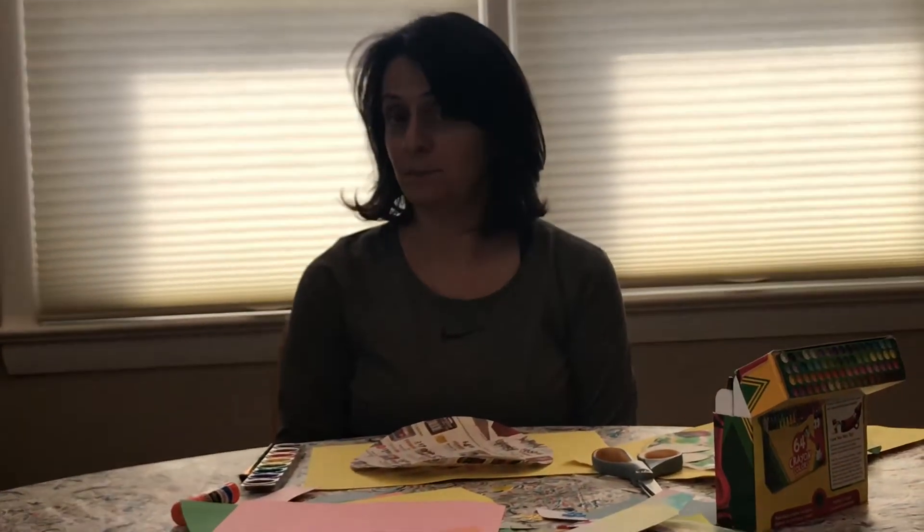Good morning, boys and girls. Today is Thursday, April 22nd, and I'm going to start this morning's video with a little clip of a bird, a robin redbreast, who is building a nest in my backyard in a very silly spot.